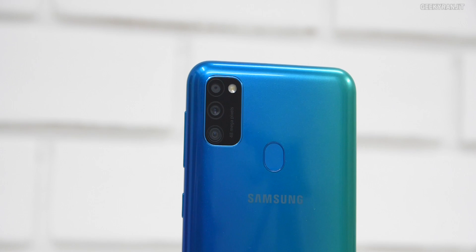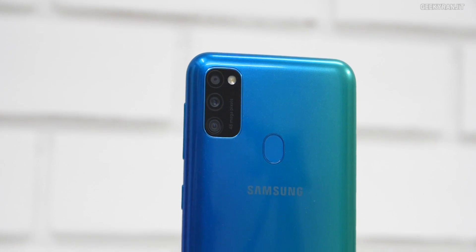Thank you so much for coming to the Samsung office, Ranjit. Coming to your question - before I get into the sensor, let me talk about the whole rear camera setup on the M30s. It has a very interesting triple rear camera setup. The main shooter is the 48MP one. The other two lenses are an 8 megapixel ultra-wide lens and a 5 megapixel depth sensing lens.